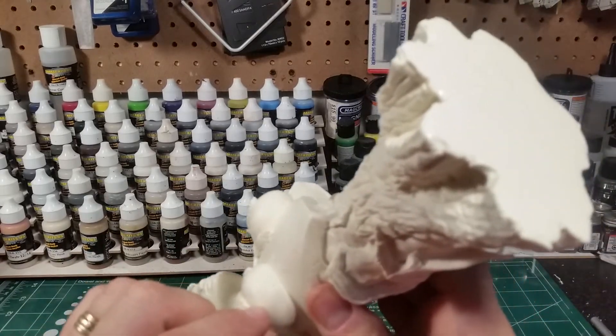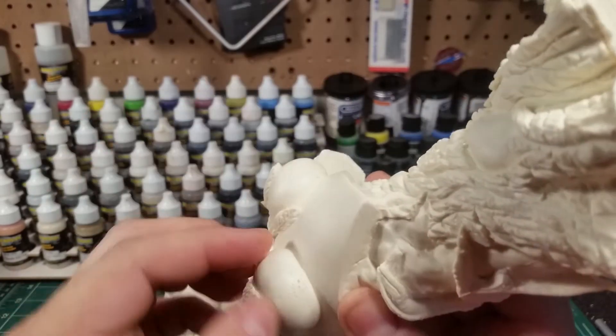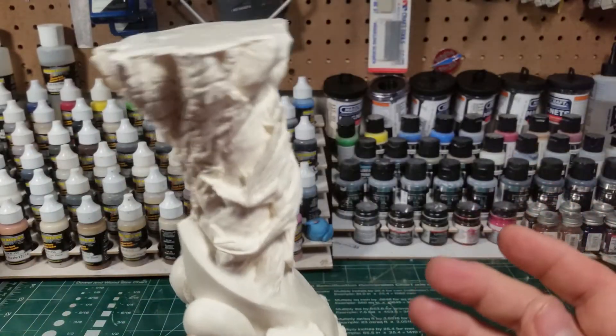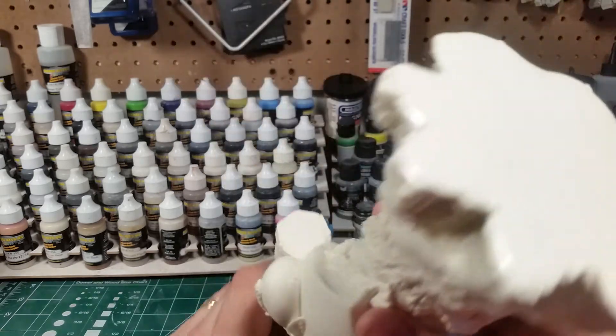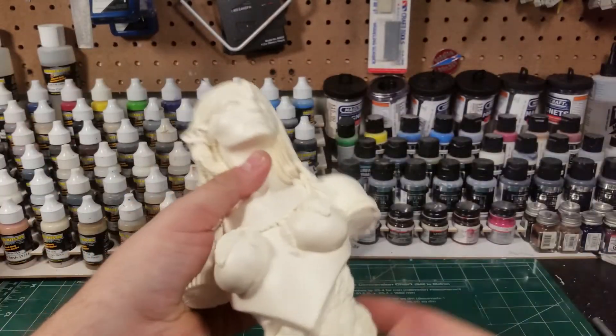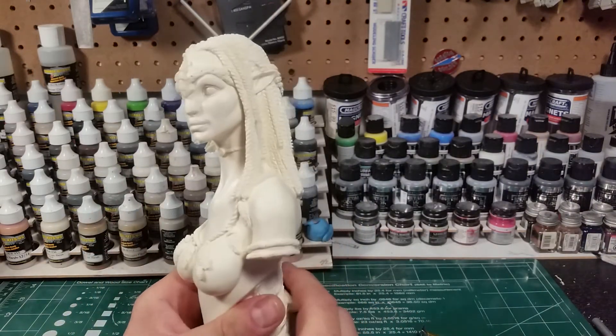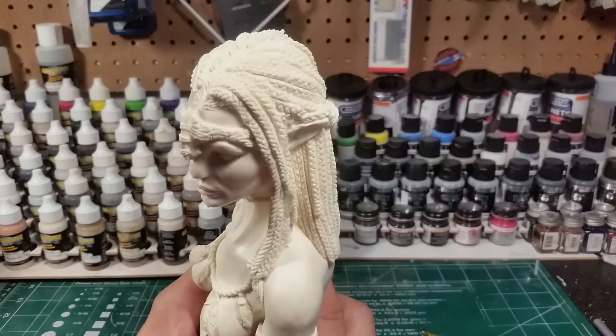Just under there, a little bit of Aves and you're done. Obviously she's been cast upside down and the bubbles rise as it cures, so there are bubbles in the bottom of the base — but who cares, you're not going to see that.